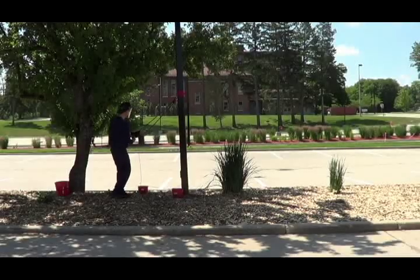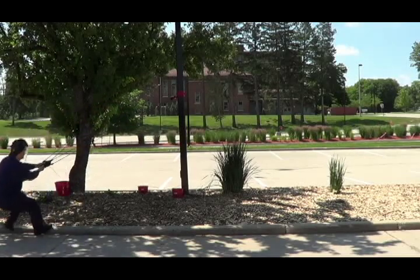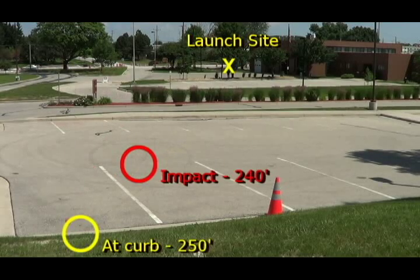To launch the line messenger, cup the projectile in one hand while holding the handle of the saddle with the other. The farther you pull back, the greater the distance you'll achieve. This was a near full-distance deployment, with the impact at the 240-foot mark and the ball coming to rest at 250 feet from the launch site. I hope this video was helpful — thanks for watching.